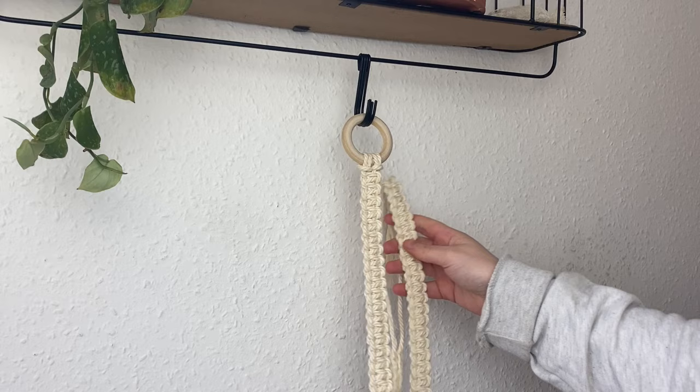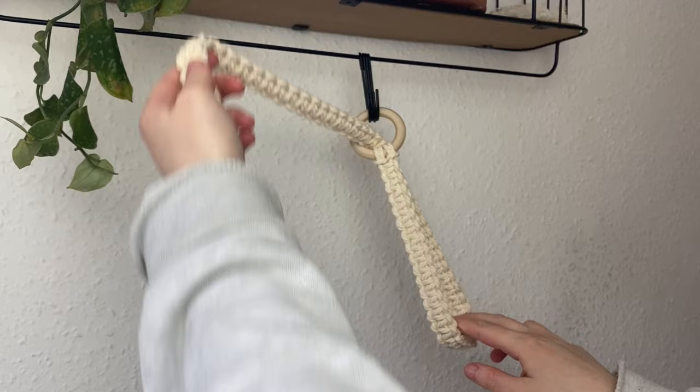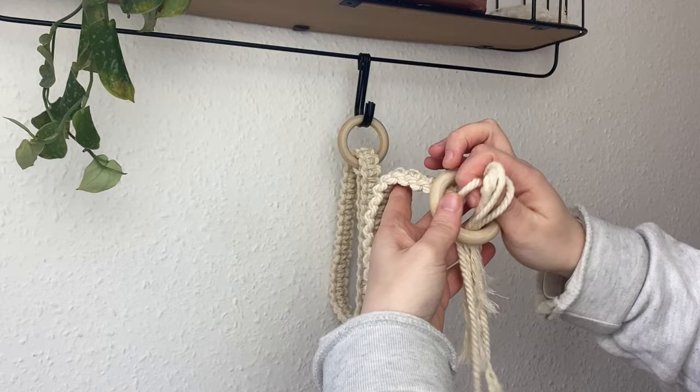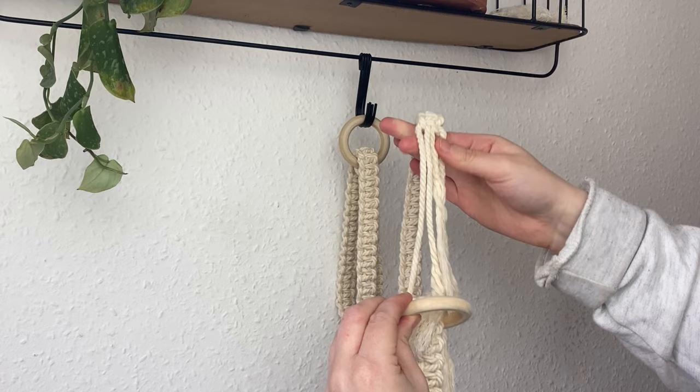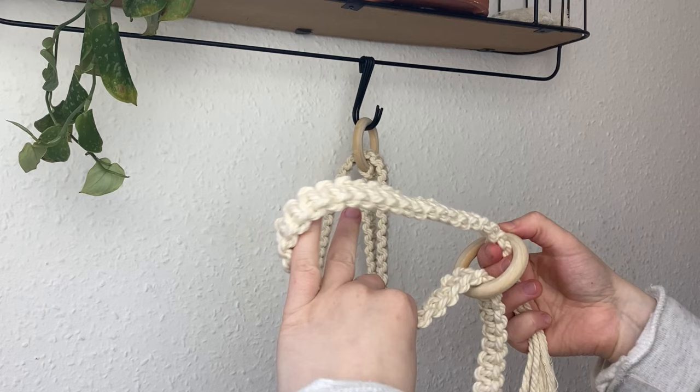Now pass the knotted strap through the first hoop at the top from back to front. You can see the loop we've created is where the yoga mat will go. Then grab the other hoop, feed it onto the other end, and create another loop just like at the start — this part looks a bit confusing. Thread the wooden hoop on, take the end, and pass it through the hoop. So you can see we've got the loop there — we're folding the ends of the cords back on themselves with the hoop attached in the middle.